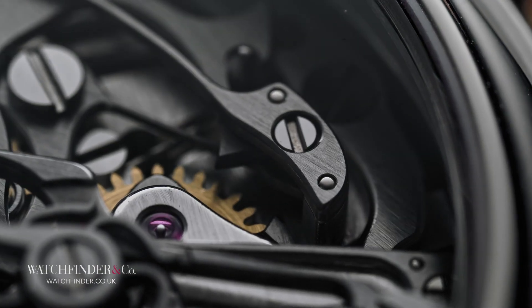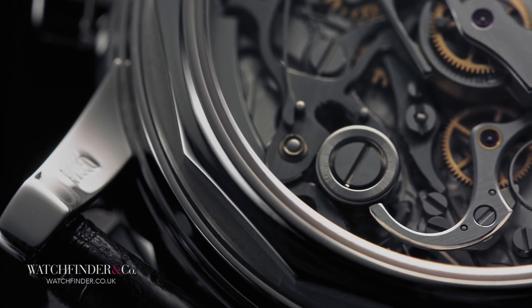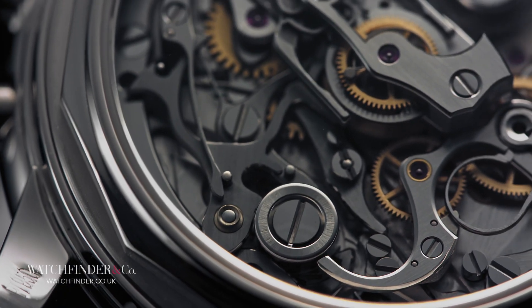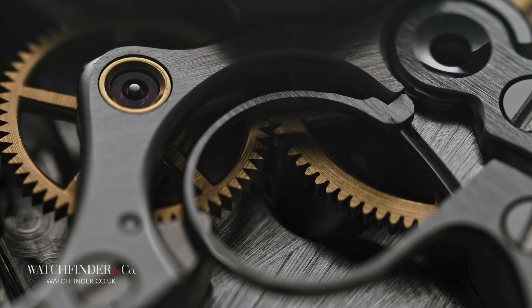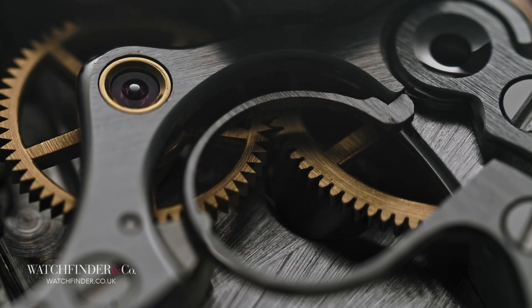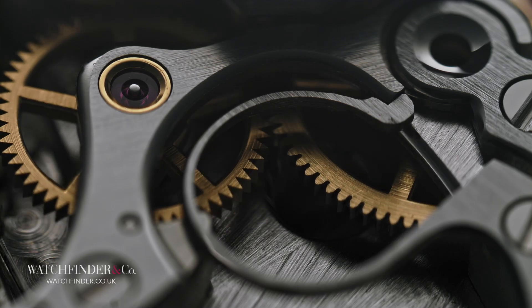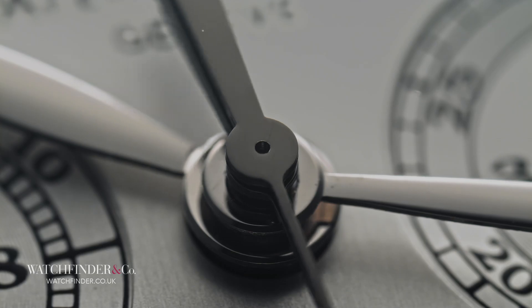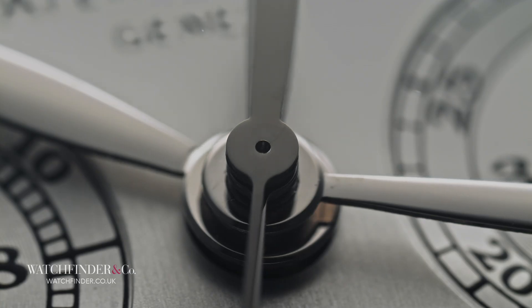From the starting press of the pusher to the final reset, the chronograph makes use of over 150 parts to enable a display of on-demand time. Even with the advent of microprocessors, to envision a mechanical solution for the need for discrete timekeeping is, quite frankly, brain-melting. But what's really going to bake your noodle is: what do you do when you need to record a split time?